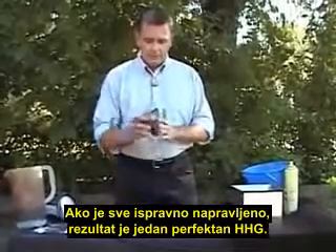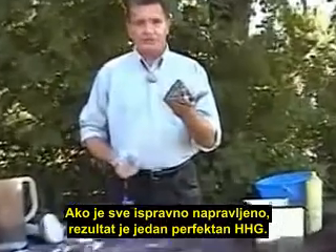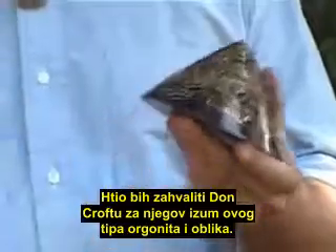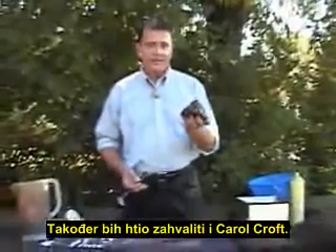And when correctly done, one perfect HHG is the result. I'd like to acknowledge and thank Don Croft for his invention of this particular use for orgonite and this particular shape. I'd also like to thank Carol Croft as well. That's it!